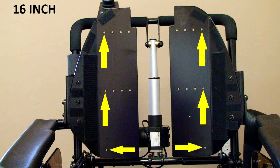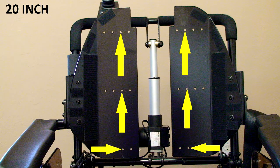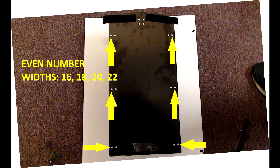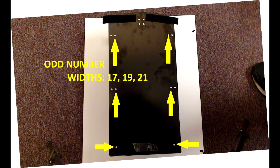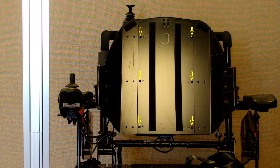Now we're going to install the seat back. You'll see the holes for the 16, 18, 20, and 22-inch seat widths. We will be using the six outside holes on the center plate for the even seat widths, and the six inside holes would be used for the odd-number seat widths. In this case we would use the second set of holes from the inside on the outer seat plates. Reinstall the six 3-millimeter screws and 8-millimeter nuts and tighten them.